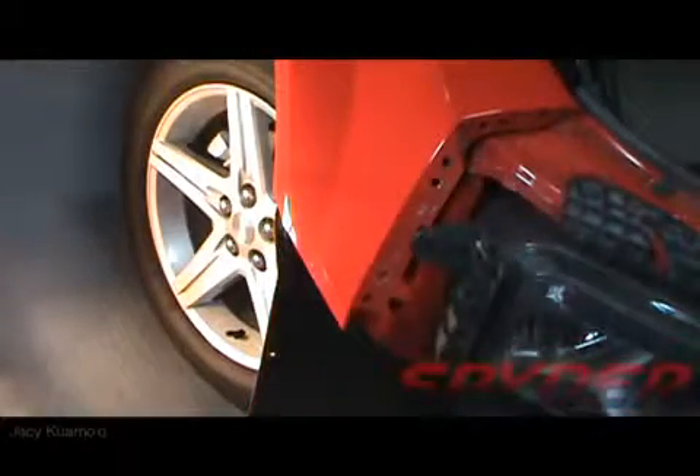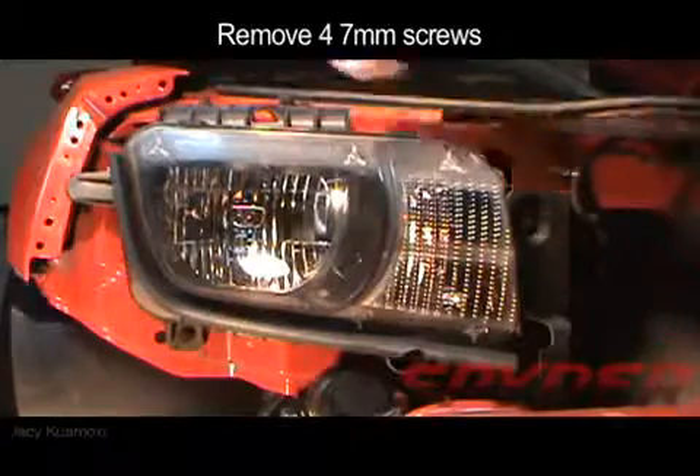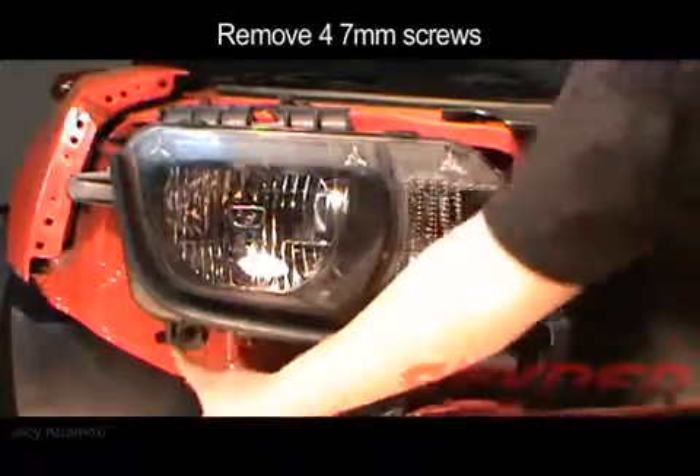Now the bumper can slide off, and it will give you access to the four 7mm screws that will hold the headlight.